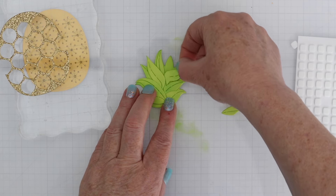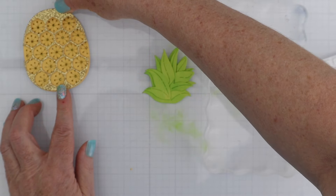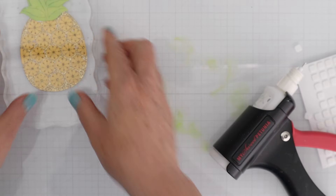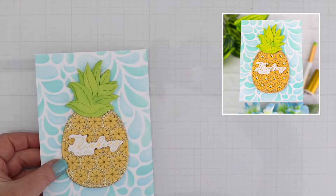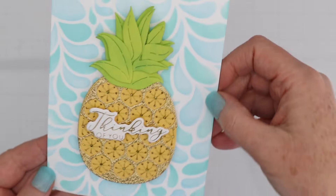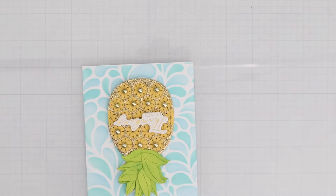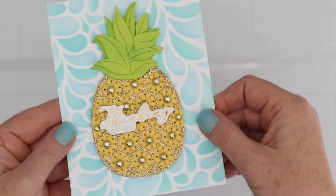I'm using some small foam squares to pop these up on the background so they really do have dimension. I'll add a little bit of liquid adhesive behind the gold glitter cardstock and place it right on top of the stitched part, then place a little bit of liquid adhesive under the leaves and adhere that to the top of the pineapple. Once that pineapple was completely dry I popped it up on one of the stencil backgrounds. I used one of the glimmer sentiments on top - you can see all the stitching and the glimmer and the glitter cardstock - and now to finish it off I'll add some fashion gold embellishment pearls.